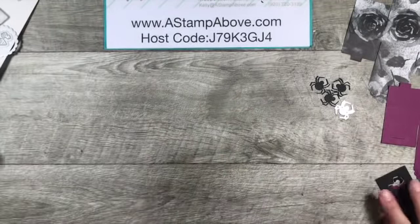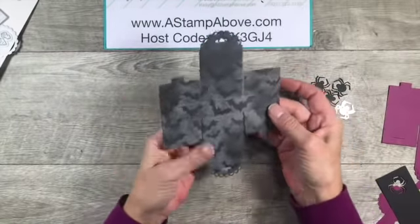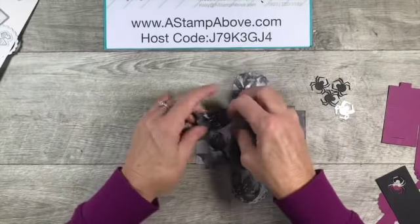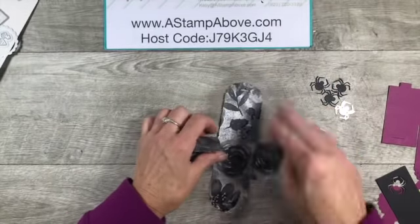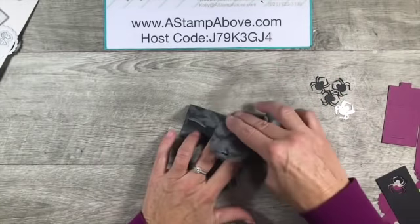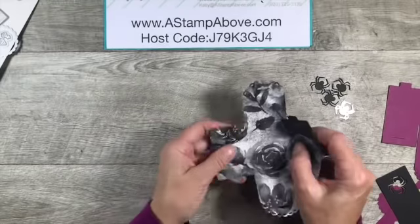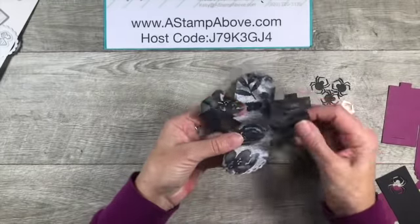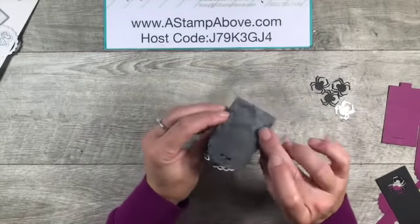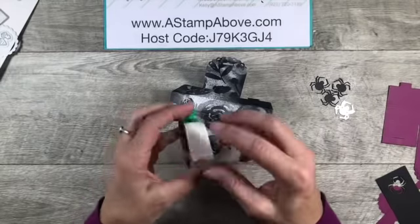First thing we're going to do is that little box. The nice thing about it is it's all scored for you, so there's not a lot of thought that needs to go into this. You're just going to take all of your layers and fold on the score lines. Tip them in the light and you can see the score lines better - sometimes it's hard to see them when you're using patterned paper. Watch how easy this is: the little box goes together like this, there are some little tabs, and you just put it together just like that. Look at how stinking cute that is!